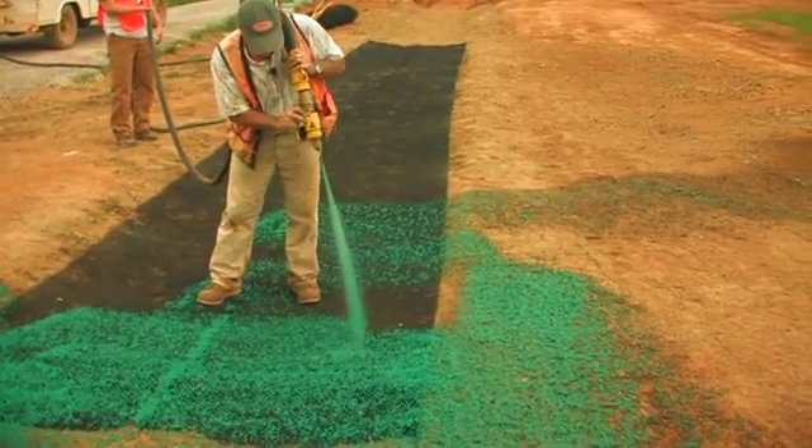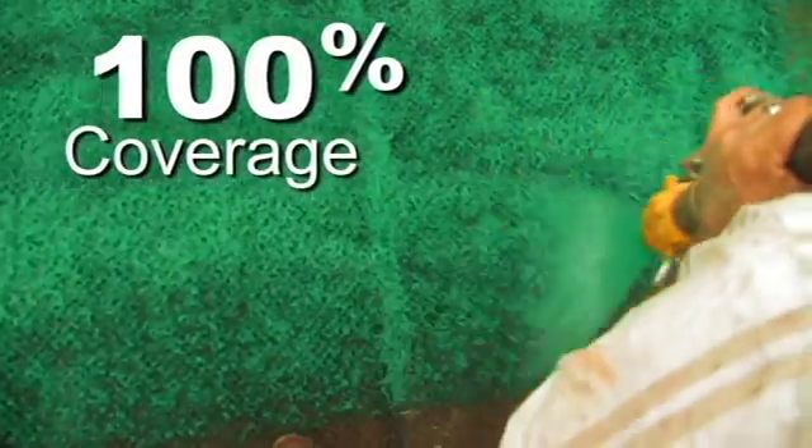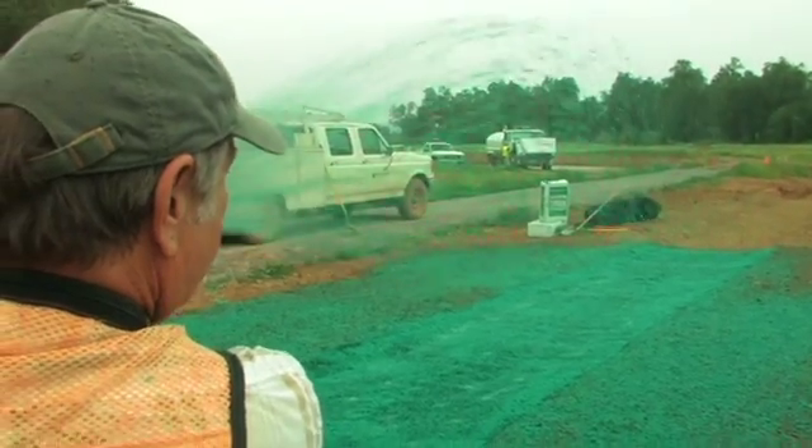When infilling IncaMat with Flexterra, make sure the material penetrates the matrix to ensure an intimate bond with the soil. Apply from top to bottom and again from left to right to get 100% coverage. This application also allows you to spray the unreinforced side slopes of the channel in one pass, saving money and time.